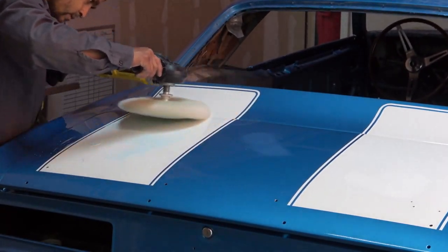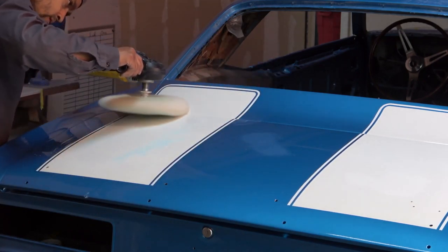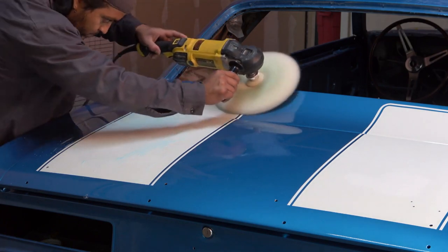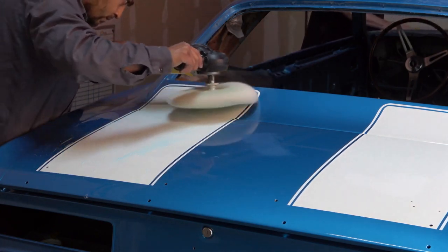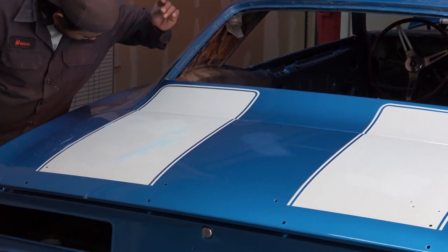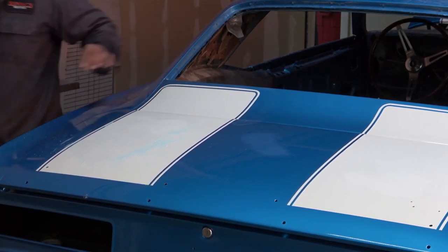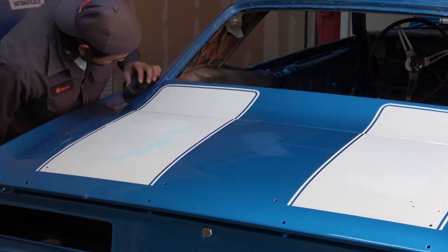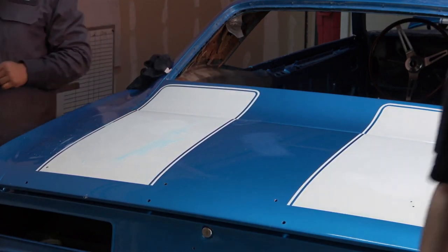A lot of this is sped up, but in real time — just working on this one little panel right here — he spent several minutes just working away at it. And again, it really is what separates the men from the boys on the final polish.